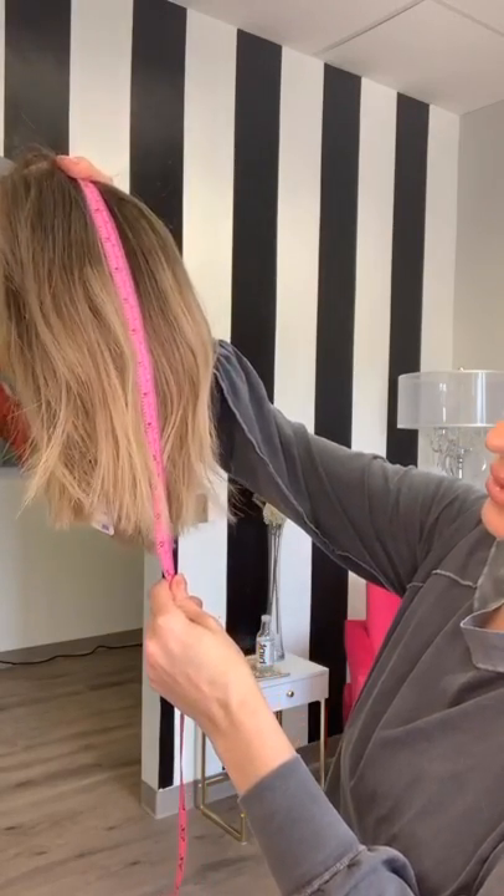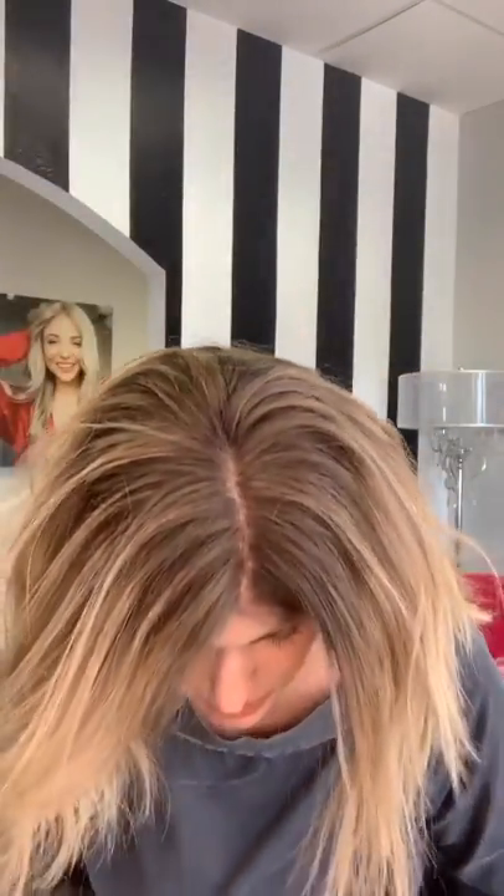Sometimes I feel like when I measure them on the head versus off the head it's a little different. I just love all these blunt cuts — they're so cute. And if you don't like blunt, I can soften that up too. It's about 12 and a half inches.